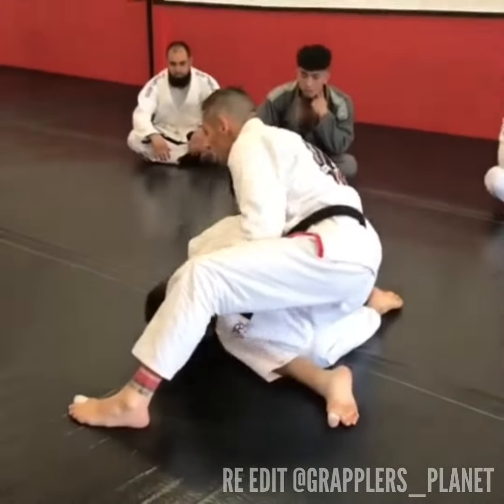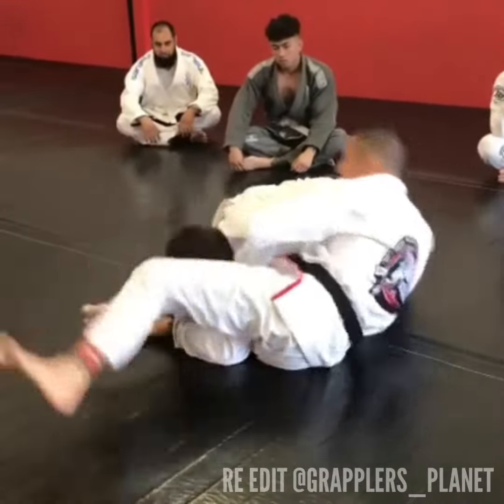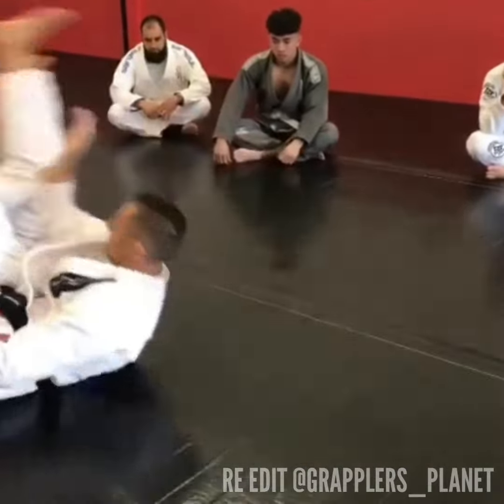If he locks up his hands underneath his body — hold on his head, grab his shin, triangle. If he grabs a hold of his knee, his belt, his hand, or whatever — drop my shoulder and I roll.